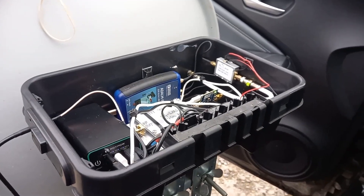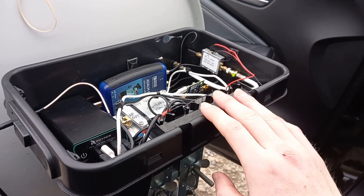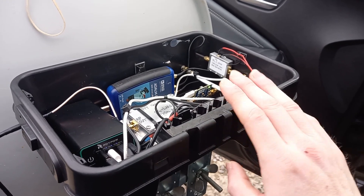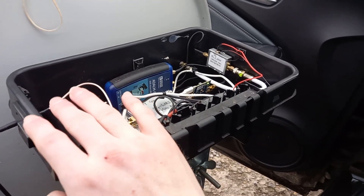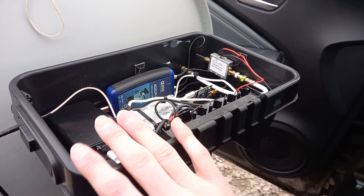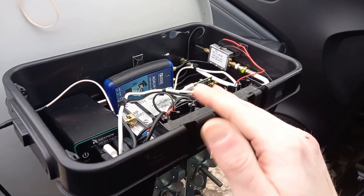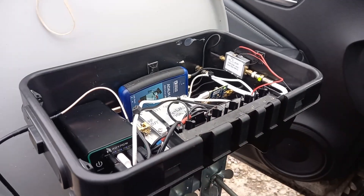The signal on SDR Console wasn't the best — even though the helix doesn't attenuate it too much, you can see it — but you can hear everything. Making FTA contacts, SSB — it's fine. I'll show you it working now.